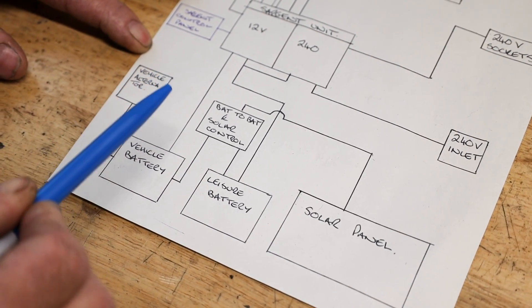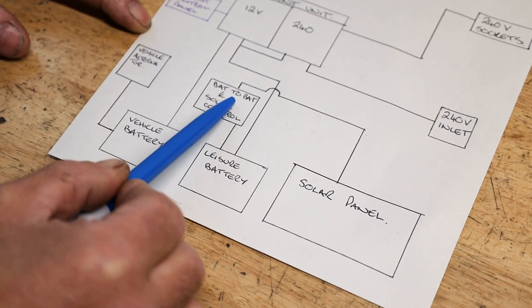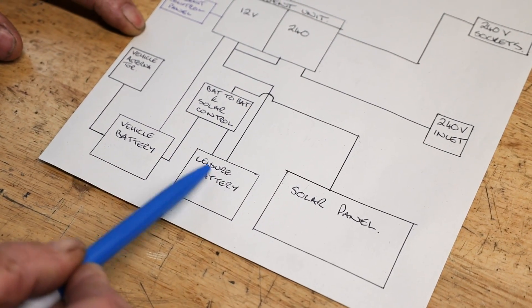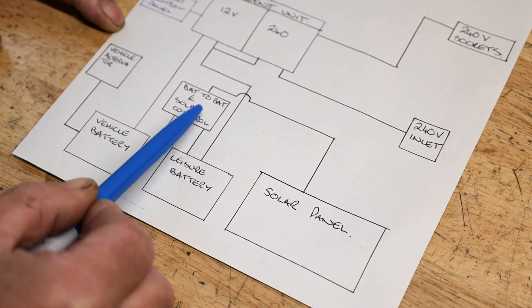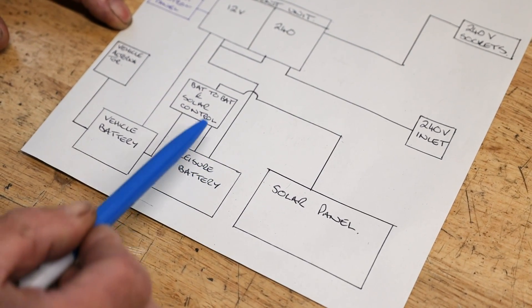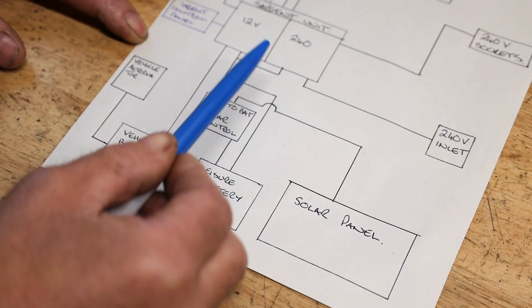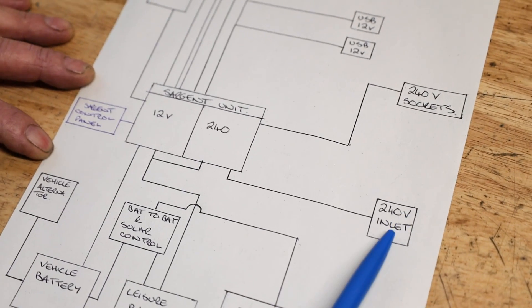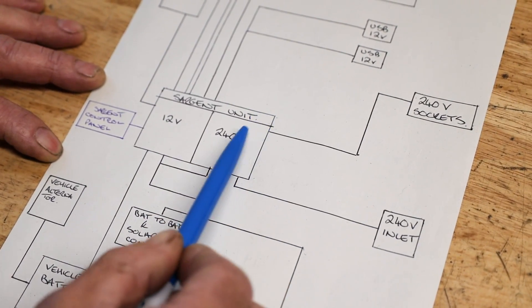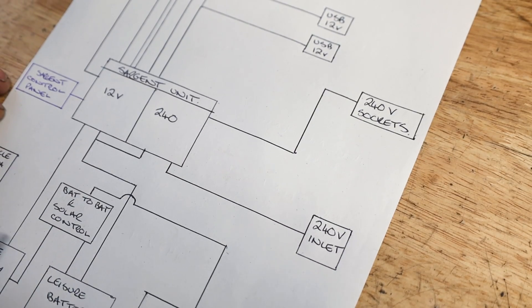Our vehicle alternator charges our vehicle battery, and also through our battery to battery controller, it charges our leisure battery. Our solar panel charges our leisure battery via our solar control. Once our leisure battery is full up, it will then trickle charge our vehicle battery. Also, our Sargent unit, when it's plugged into our 240 inlet on our campsite, there's a switch on the Sargent unit which will actually charge our leisure battery. So that's our power source covered.